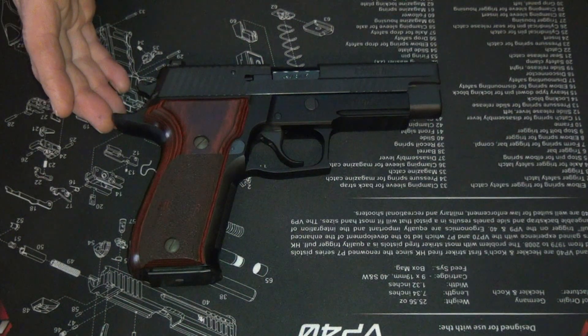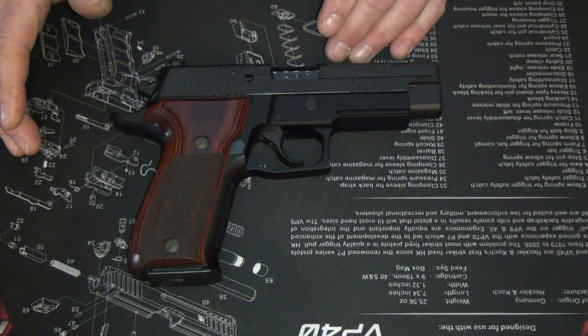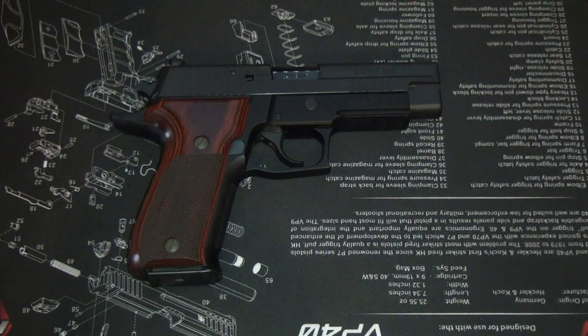Now this is the single double action configuration. It also has the SRT trigger — the short reset trigger — which, out of all the pistols I've owned, which is around 22 or something now, this is by far the best trigger. Now on double action it is really good, but on that single action, it is just freaking beautiful.